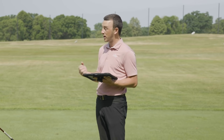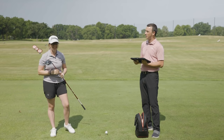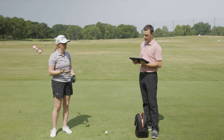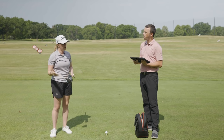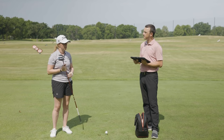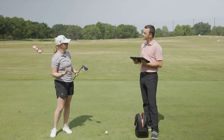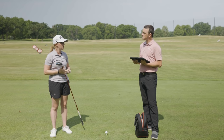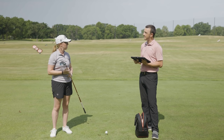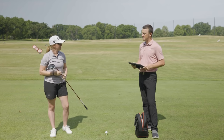Jackie adds one last tip: if you want to create more of a draw without a draw-bias head, going with a lower loft and then lofting it up is probably a better match — for example, getting a nine-degree head and lofting it up two degrees to create draw bias, keeping ball flight down so you don't lose distance. Drew wraps up thanking Jackie for his insight.